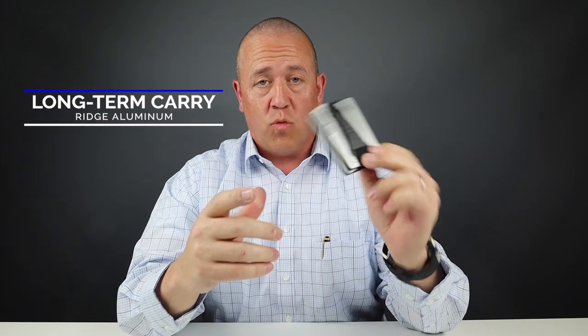Welcome to Walletopia. Thanks for joining us as I take you through my long-term carry experience with the Ridge Aluminum Band Wallet.